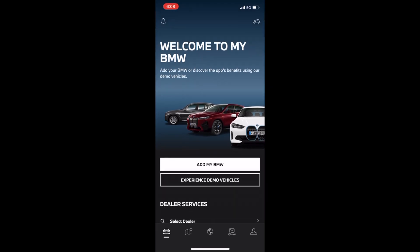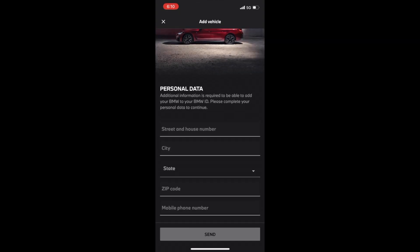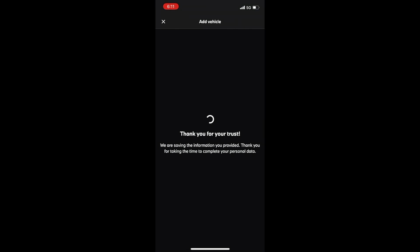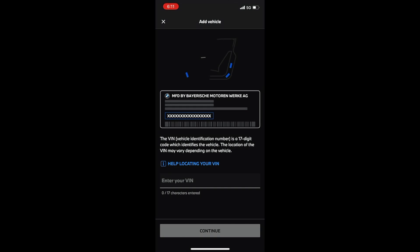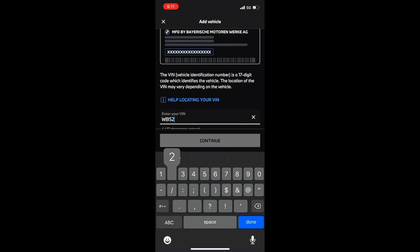Hit Add My BMW and you'll come to another screen. Make sure that you have your VIN number for your vehicle. My favorite place to look for the VIN number is on your registration, or the best place is the window sticker — it's going to be on the lower left side of the window sticker. Go ahead and fill out your personal data, and then you'll come to a screen where you put in the VIN number for your vehicle. This might be on your registration or the lower left side of your window sticker. Fill out the VIN number — it doesn't really matter if it's in capital or lowercase; the app will just let you put it in capital.